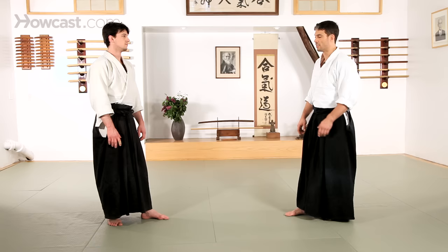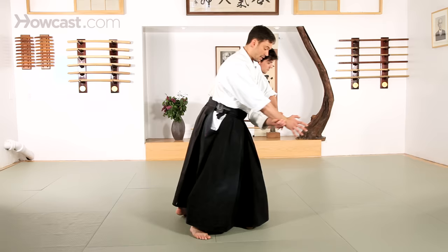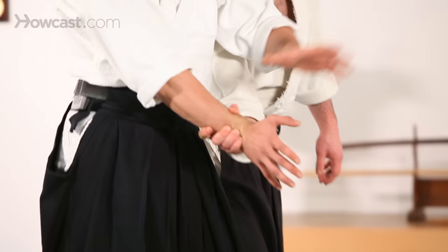Kote Gaeshi is the next technique that we're going to take a look at, which literally means wrist twist. So if we start with Ai Hanmi, Katate Tori, I want to step offline and away from the attack — Irimi Tenkan.